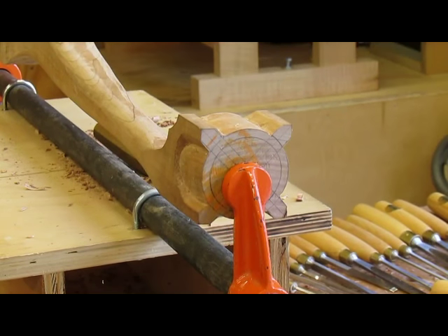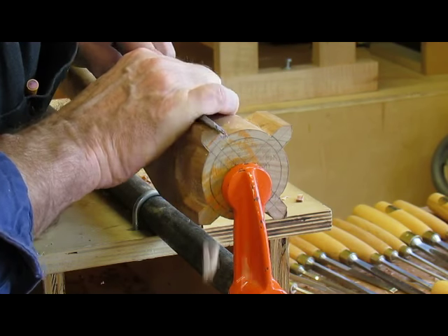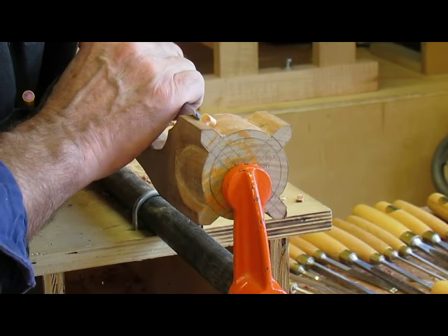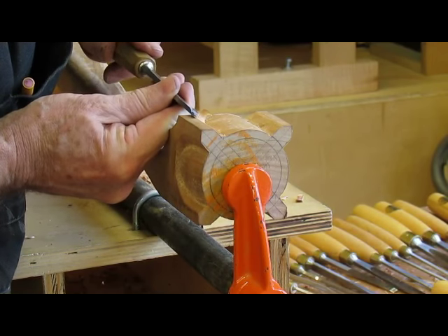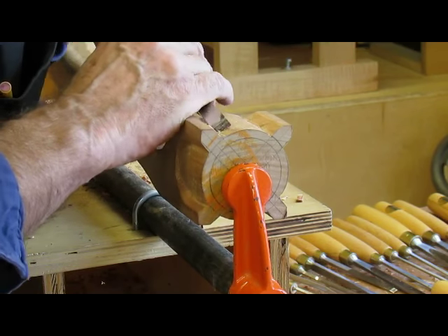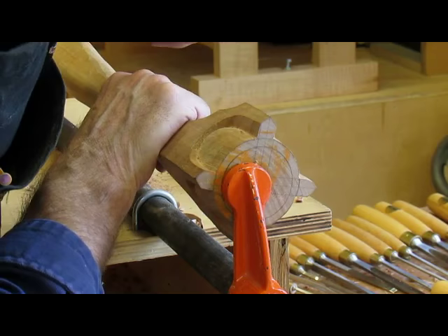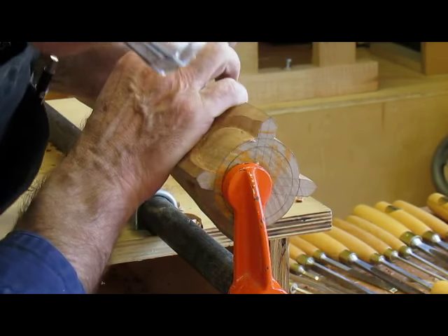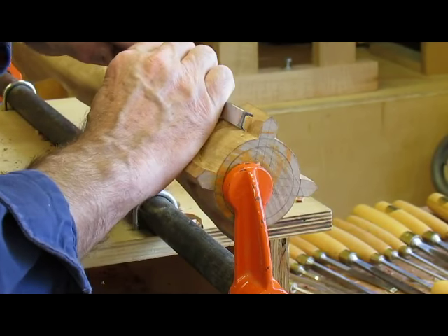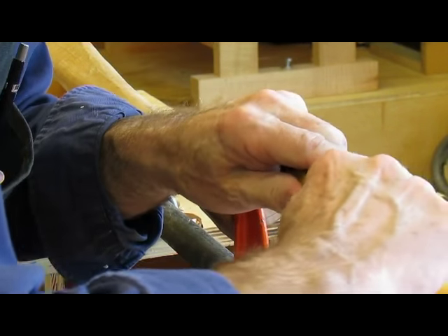I'm continuing to carve the talons over to the correct size. You can see down here they're close. The front ones are easier than the rear ones because you can get at them from either direction. I can carve left-handed and right-handed as well — I'm not better left-handed than right-handed but I can do it both ways. The grain is a bit tricky here.